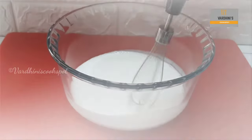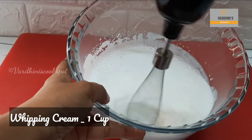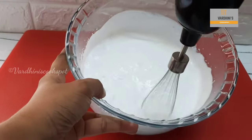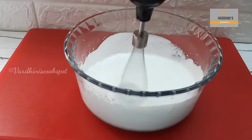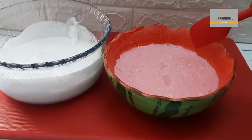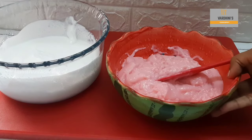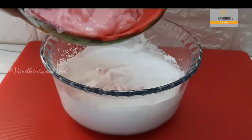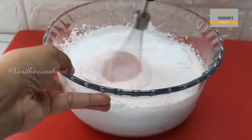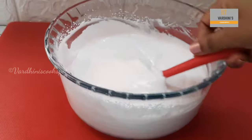Take one cup of whipping cream — this is whipping cream, not fresh cream — and whip it nicely using an electric beater. Take the strawberry custard out of the refrigerator; the custard has thickened perfectly. Add the strawberry custard into the whipping cream and whip it nicely. This is strawberry custard cream, and it tastes like ice cream — it's super delicious.